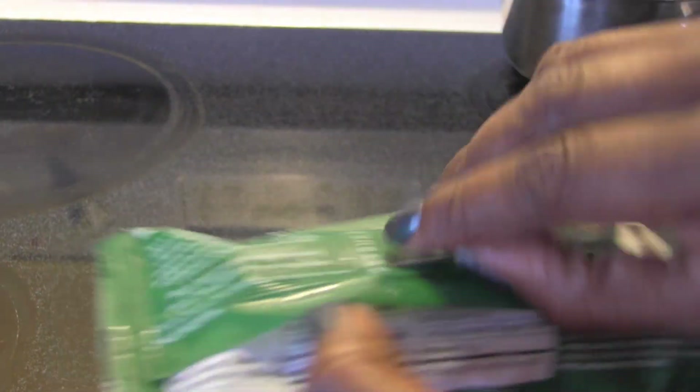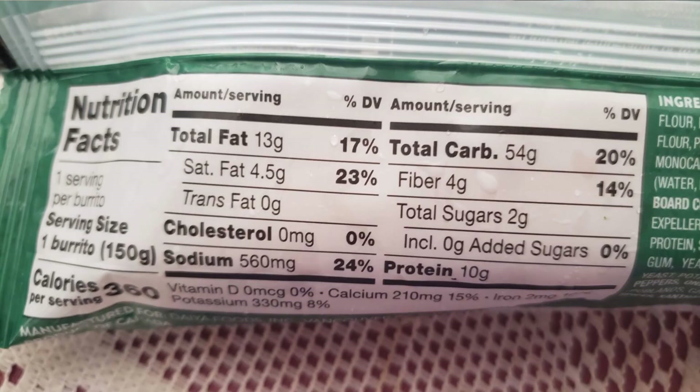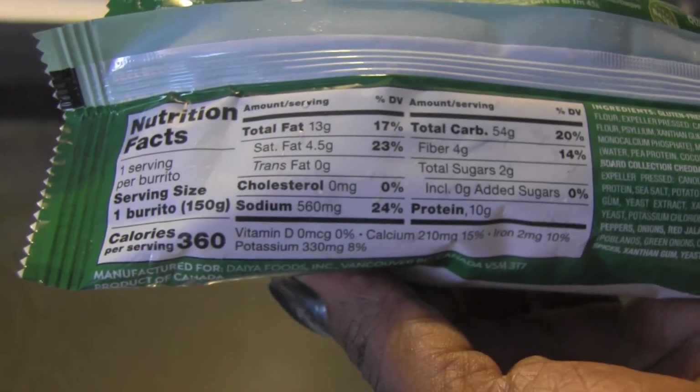Let me just take a look at the ingredients — you can just pause and take a look. Here are the nutrition facts, I'm just going to show it there, guys, you can read it.